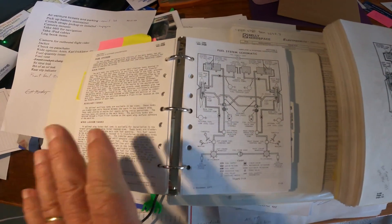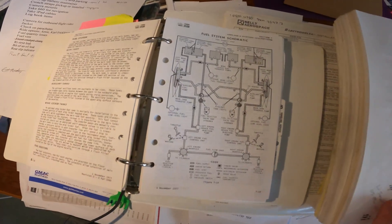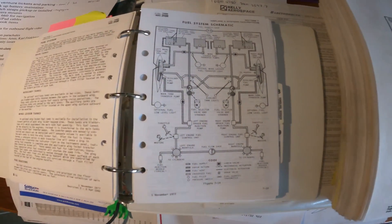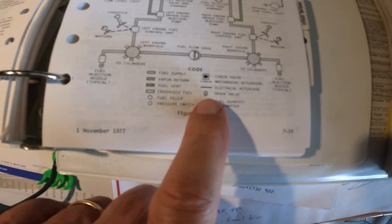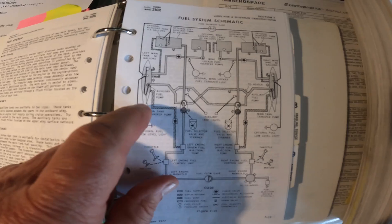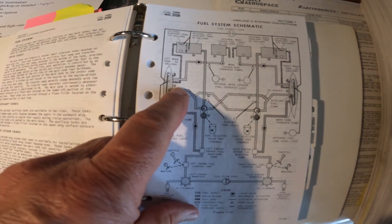Back home with the flight manual out — it's got a picture of the fuel system, same thing as the maintenance manual. I've got all six tanks including the optional wing locker tanks. This is what the little fuel drain looks like in the schematic. The main tanks — which everybody else calls tip tanks — have a drain there, though it doesn't really show you exactly where it is on the tank.